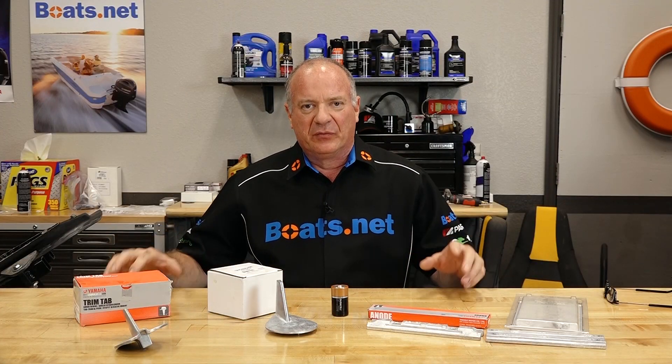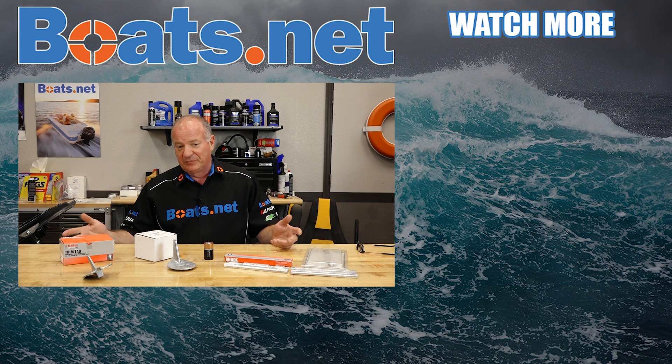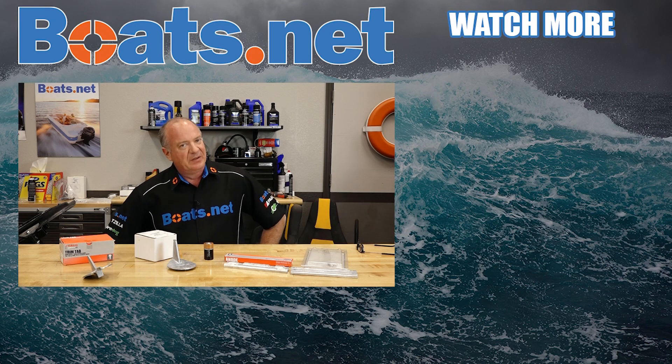Well alright guys, this is just a basic overview of anodes and just how important they are — keep an eye on them because they will literally save your boat, your engine, your outdrive. If you need help finding what's going to fit on your particular application, why don't you send us an email or give us a call and we'll be glad to direct you to whatever is required for your particular make, model, and year. If you have any questions or comments, leave them in the section below and we will do our best to answer them. If you like what you see, go ahead and hit that subscribe button. Thanks for shopping with us at Boats.net — we'll see you in the next video. Y'all have a great day.